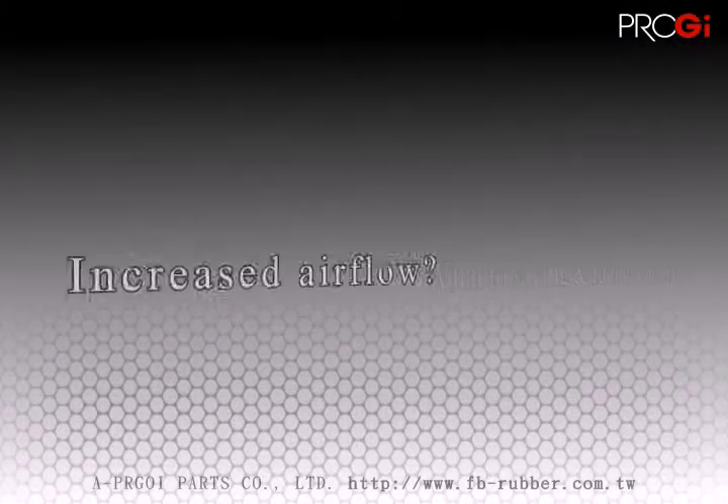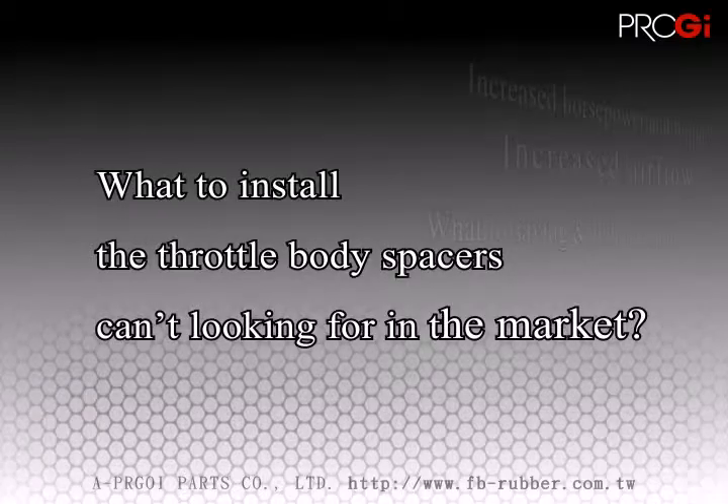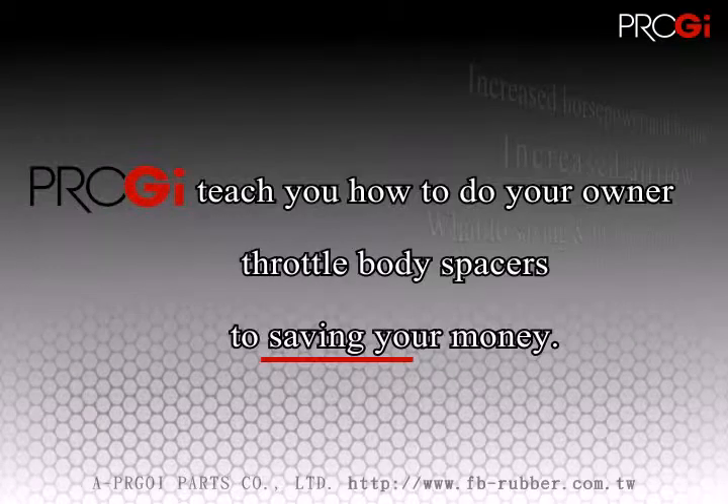If you want your car to save gas, you simply need to increase the amount of air into the cylinder to increase the efficiency of the combustion, which will also give increased horsepower.